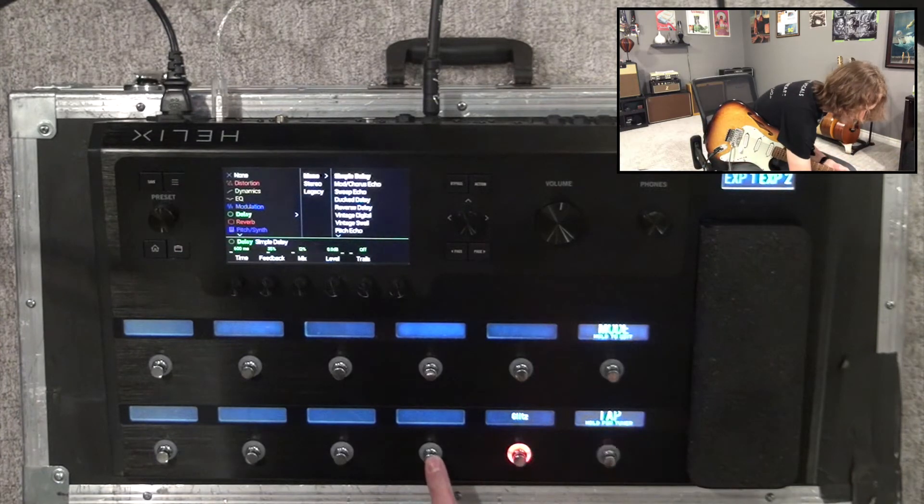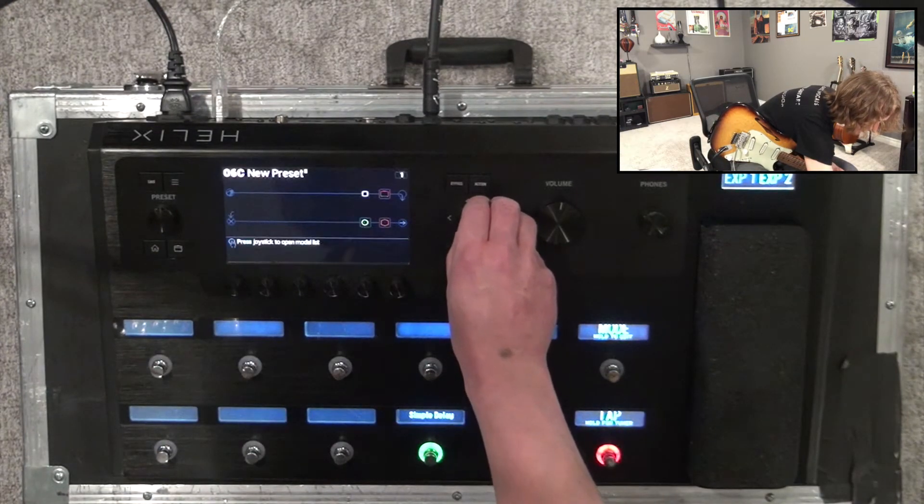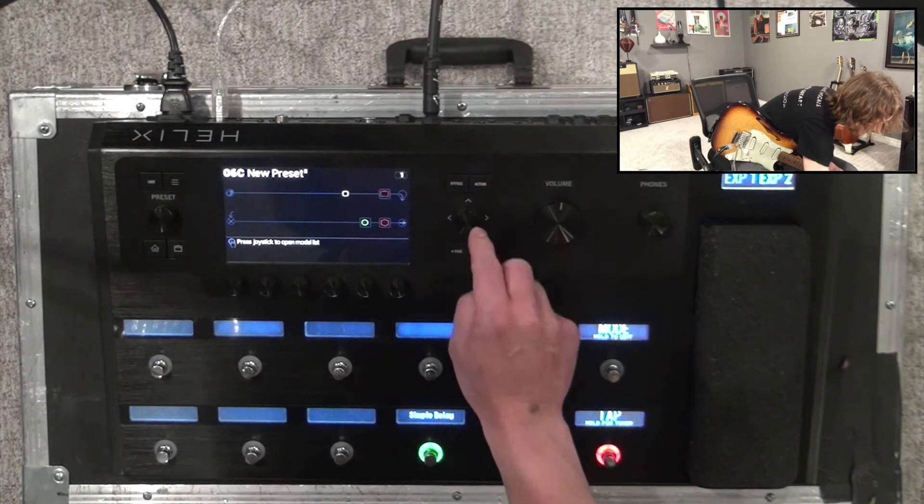I'm going to assign that to this footswitch here — easy as that. Let's go home again. The next thing I'm going to do is go before the amplifier and let's have some distortion.